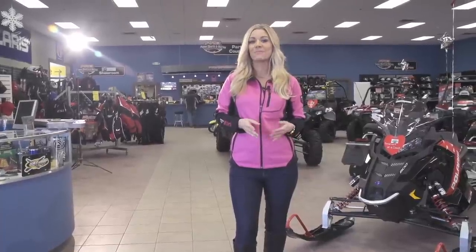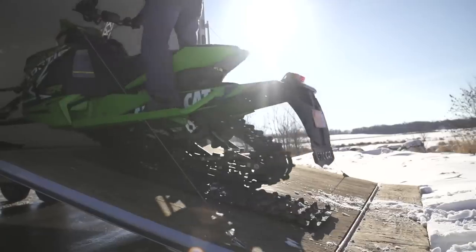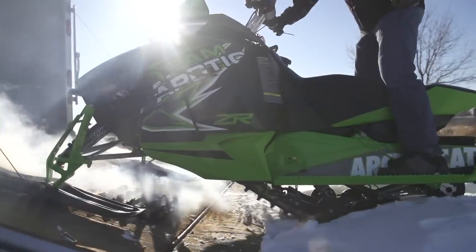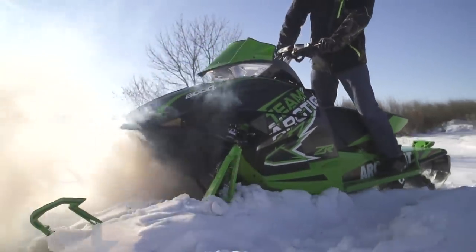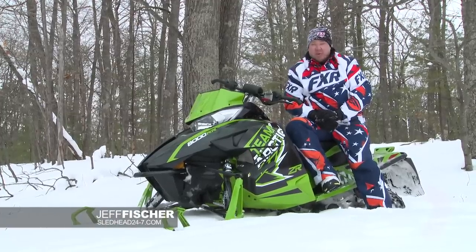Let's check out a sled that was built to bang ditches and tear up the trail. What can I say about the Arctic Cat ZR8000RR? Snowcross on steroids. This is the 800cc power plant with the Snowcross style suspension. This thing would be the lead dancer at any Ditchbangers ball.